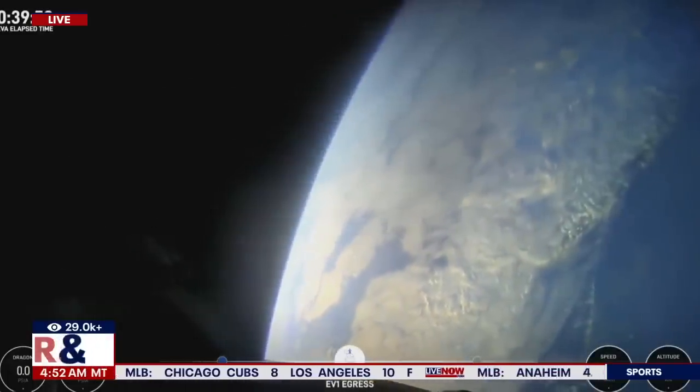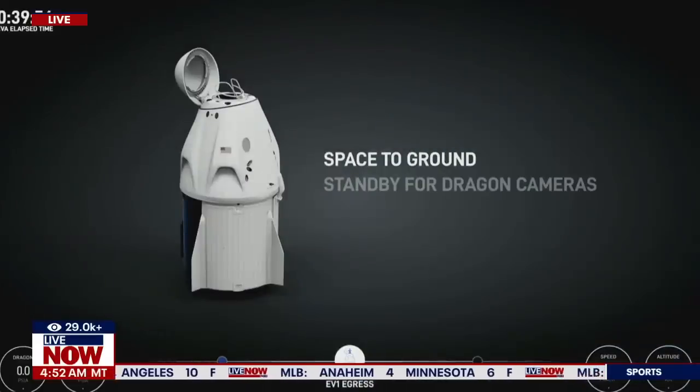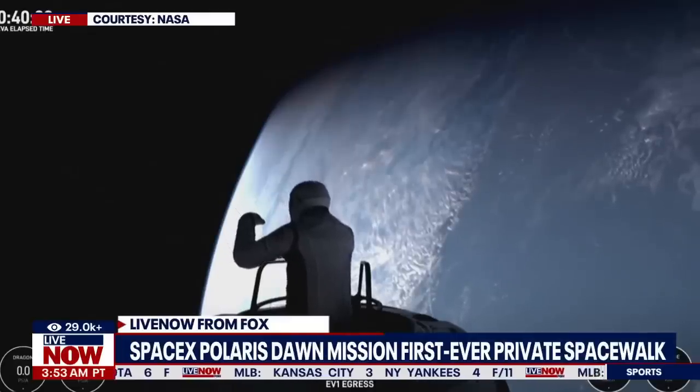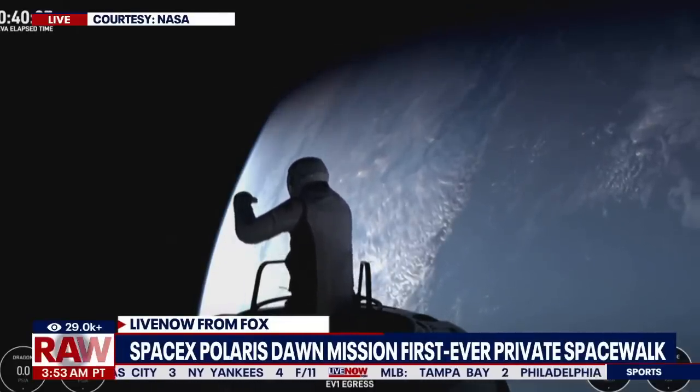All right, SpaceX, DB-1, I'm going to step into SpaceX-1. Single-handed mobility demonstration. Commander Jared Isaacman now emerging, watching from the nose cone.